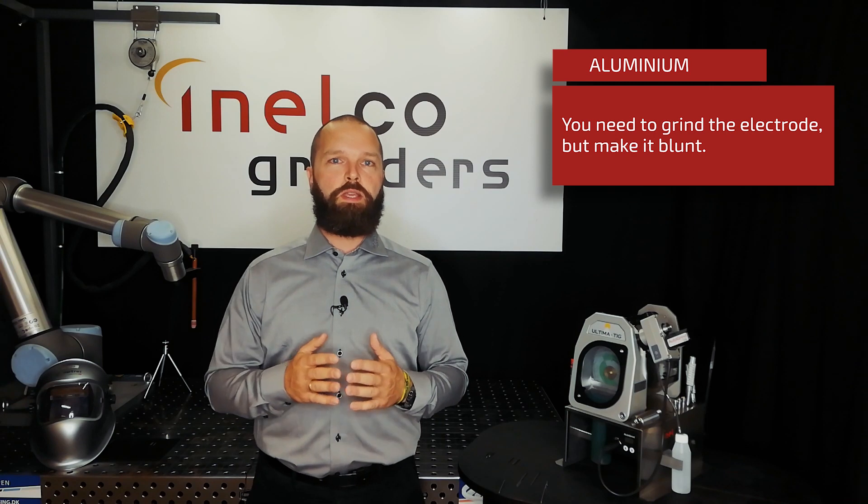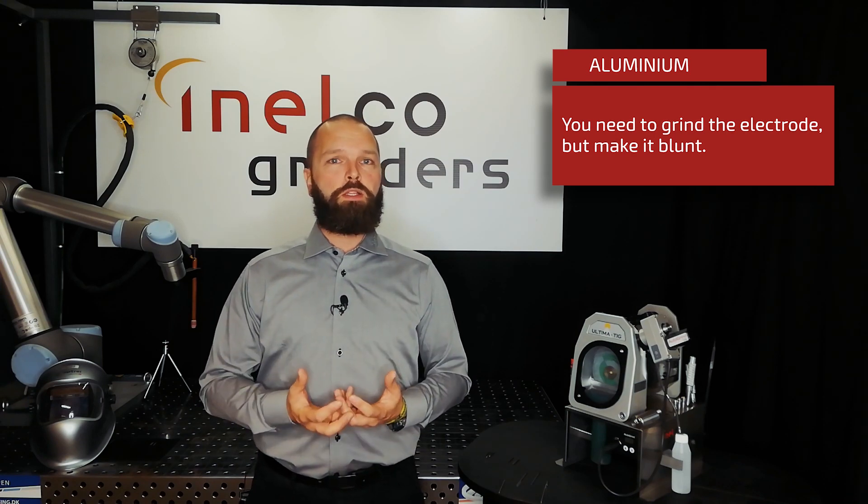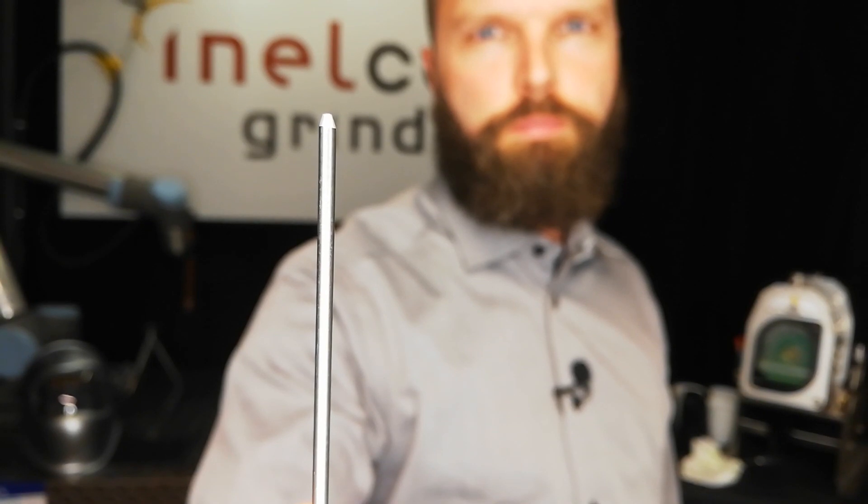Grinding your electrode eases the ignition of the arc, but when welding aluminum, the electrode will melt and we don't want melted tungsten in our weld pool. We have to minimize the amount of electrode that can fall into the weld pool, and we do that by blunting the pointy tip.